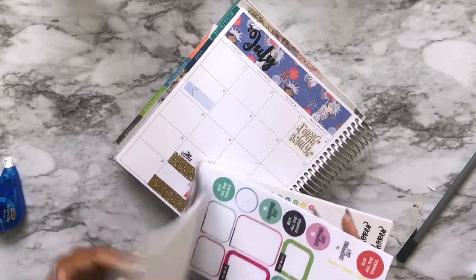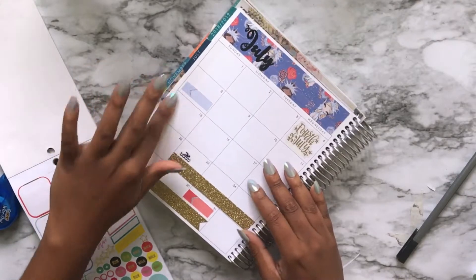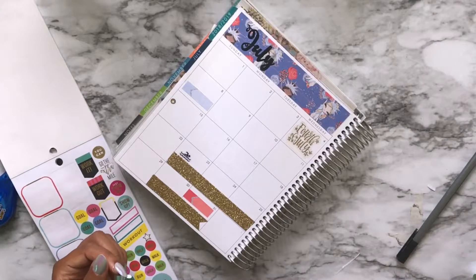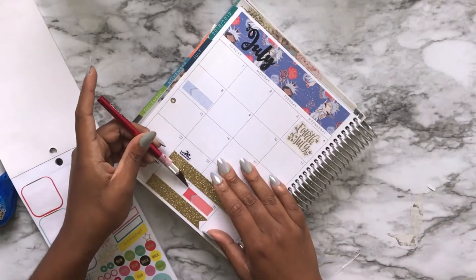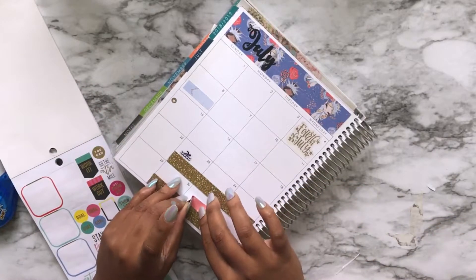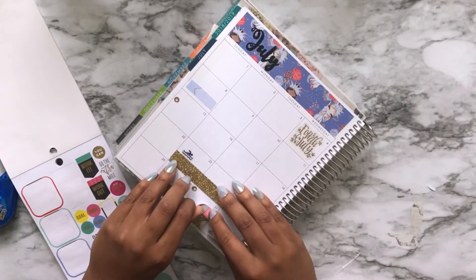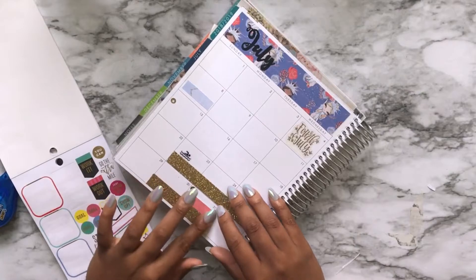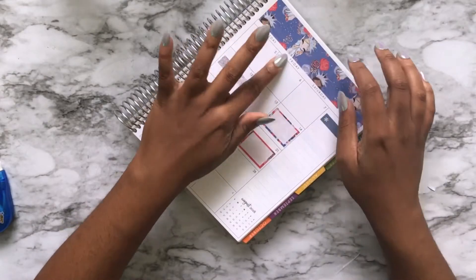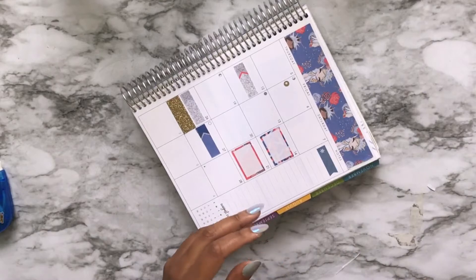I'm pretty sure she'll put those in her planner too when we work on our monthly setups on Sunday, because that's our planner day — that's our bonding time, me and my daughter. So she'll put it in hers, but she won't remember. So I eventually decided on these little gold stars from the Happy Planner mom sticker book, which really should be called an adulting sticker book if they took out the mom hair don't care stickers. It would really just be a regular old adulting sticker book.